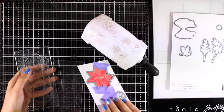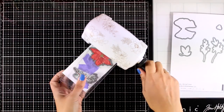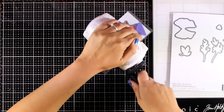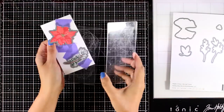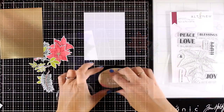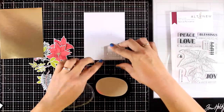After stamping everything, I placed the matching dies on top, secured everything with my purple tape, and ran them through my mini die-cutting machine — this is by Altenew. I'm going to pop everything out. I already have a bunch of flowers and leaves stamped and everything is nicely cut out.